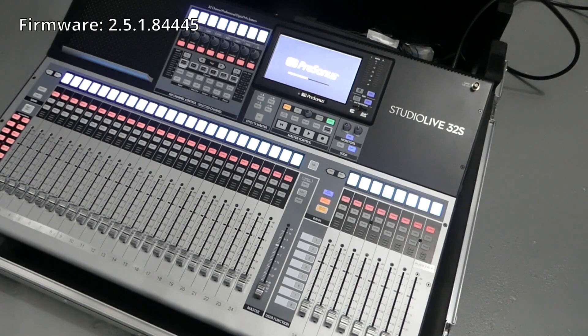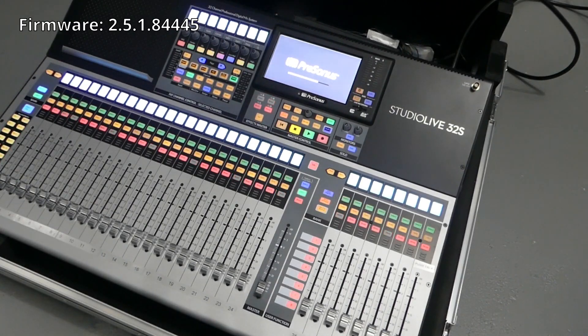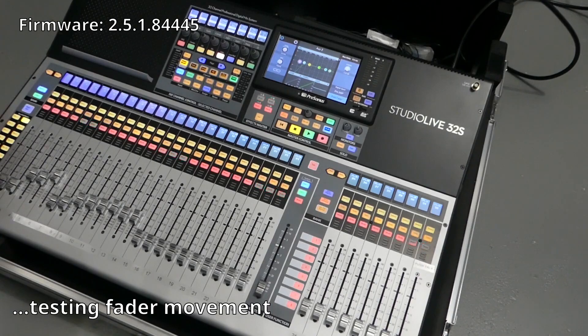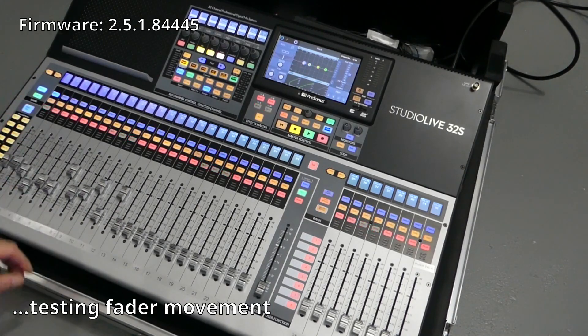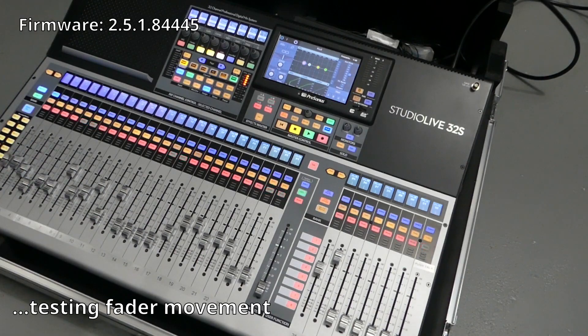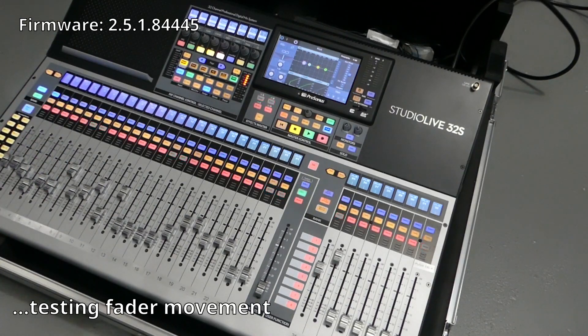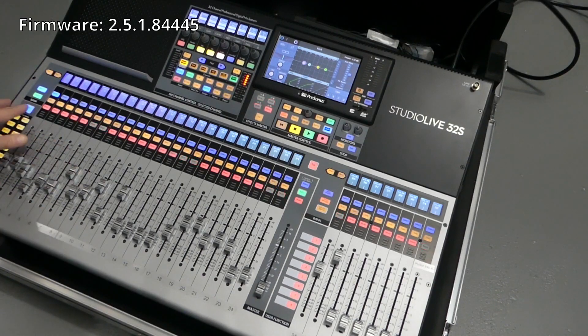I powered it back on — we'll check this one out. Looks like we're there. Looks good — looks like they both behave the same now. I was getting sort of concerned at that last upgrade. Alright, I think that's it. Thanks for watching.